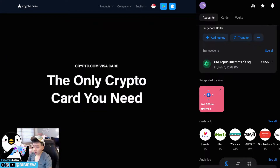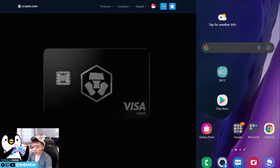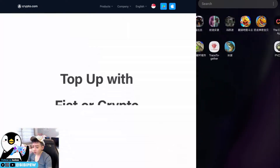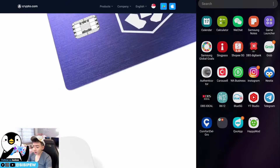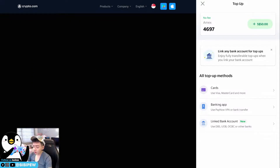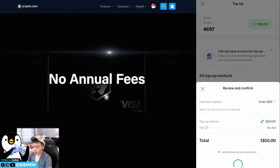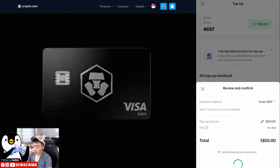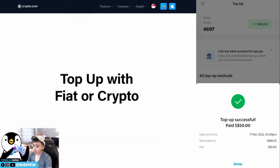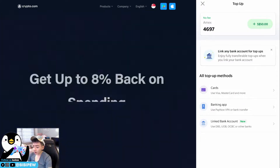First, go to your GrabPay app. Under GrabPay, click here to top up your GrabPay balance. Once you top up your GrabPay it will say 'Top up successfully.' After that you will top up your Revolut Mastercard using your GrabPay. Let's move back to the Revolut app.